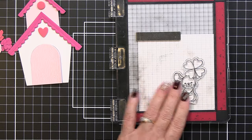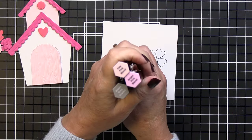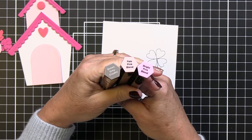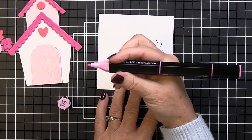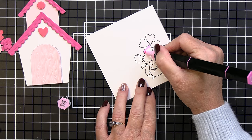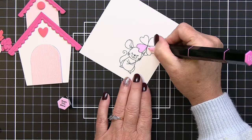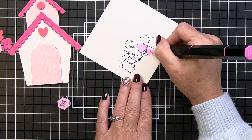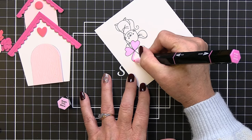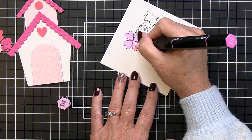I'm using black alcohol-proof ink to stamp the sweet little mouse from the Spring Mice stamp set. I'll color it using three Spectrum Noir Tri-Blend markers: bright pink, brown gray, and pale pink. Starting with the bright pink, the great thing about these markers is you get three coordinating colors in one barrel — light, medium, and dark. I'm starting with the lightest tone to color in all three hearts on the heart flower, aiming for a bright pink that matches the fuchsia cardstock.